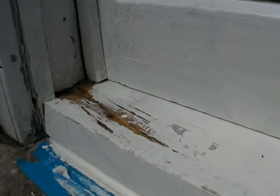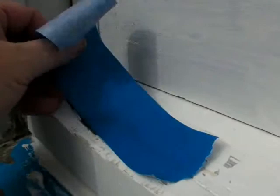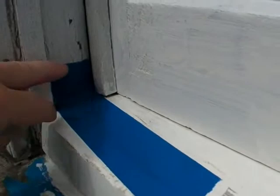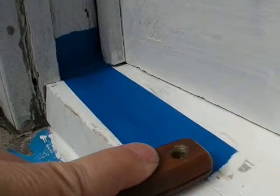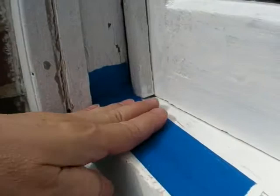So I'll stabilize the decay pocket for future work. The method is to cover over the decay pocket with blue painter's tape, burnish that down so the tape sticks really well all around the perimeter, and then paint right over the tape with the top coats of paint that will protect the rest of the sill.